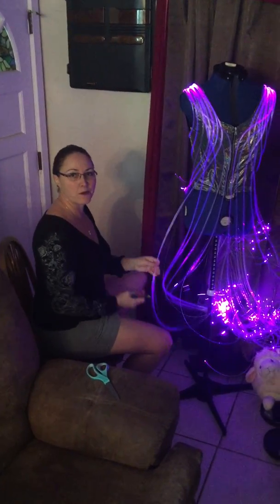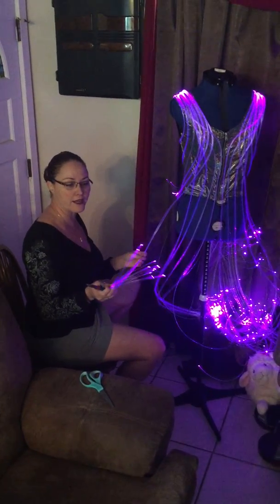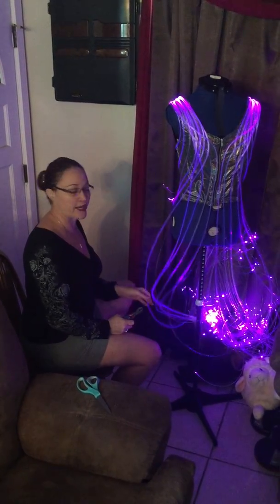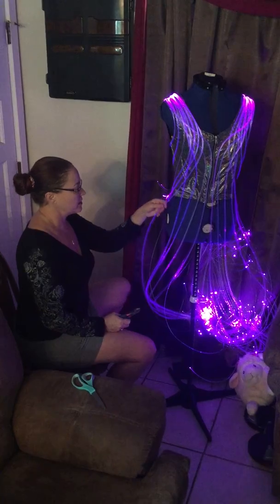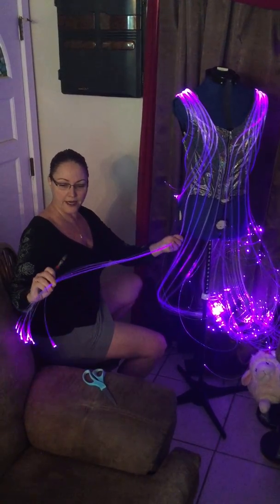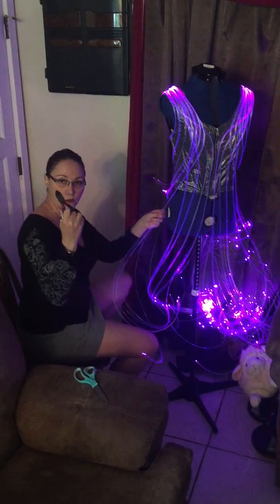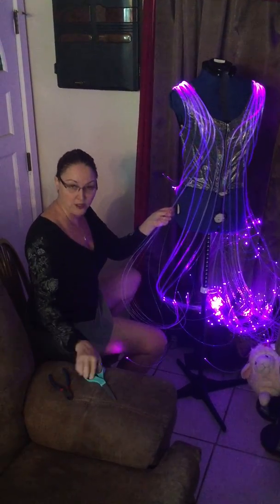This is Melanie and I want to do a quick video on cutting the strands. This is a top I've just finished making — they're all one length and I cut them to different lengths. You do this with wire cutters or dykes, but you can also use scissors.